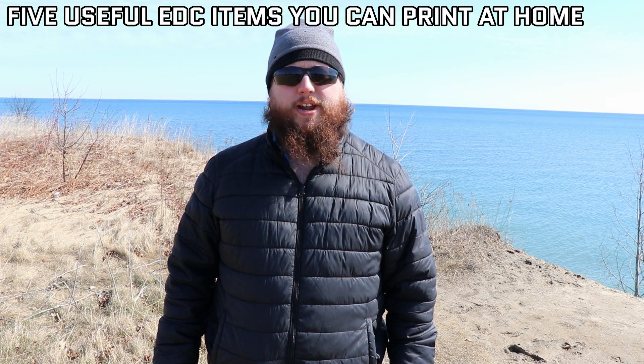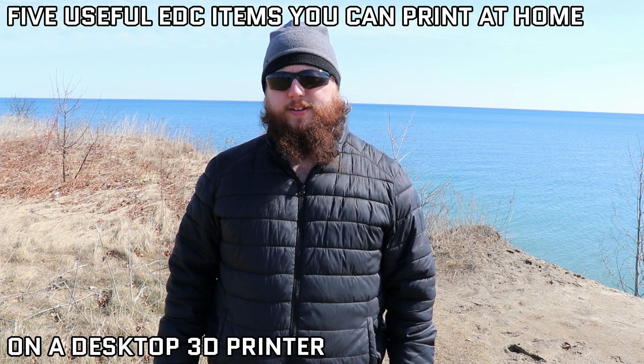Hey guys, Mike in the Woods here and today we're going to talk about 5 useful everyday carry items that you can print at home on a desktop 3D printer. Please like the video if you find it interesting, subscribe if you're interested in more videos, and leave a comment down below. Let's get into it.